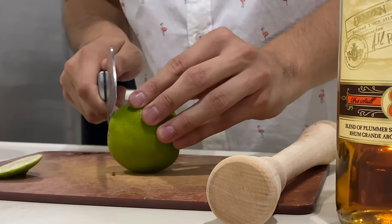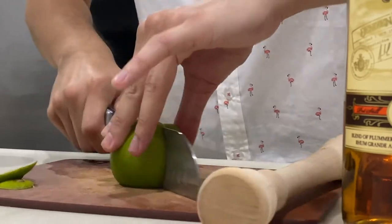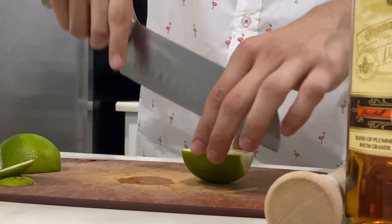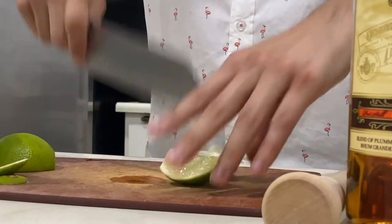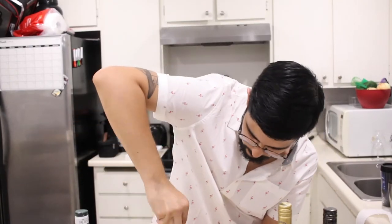Time to prep a lime. We're going to chop off the end bits because we don't need those, just like you would with vegetables. Flip it on the flat side, cut right in half, then cut it again into quarters. I like to give it another slice because it's easier to work with. Then we're going to put half that lime straight into our tin and muddle it.